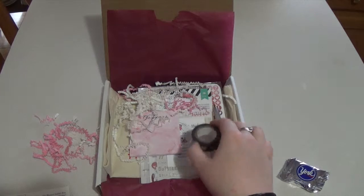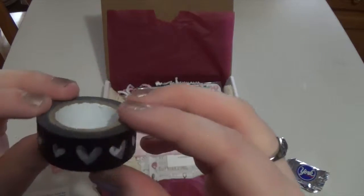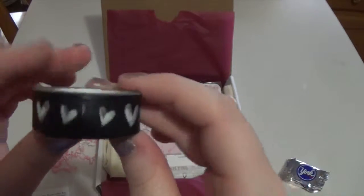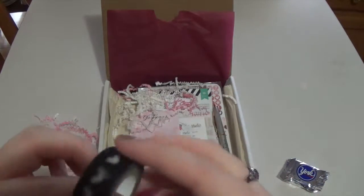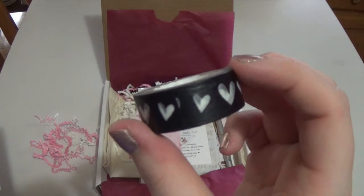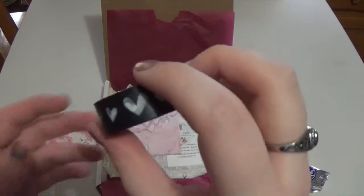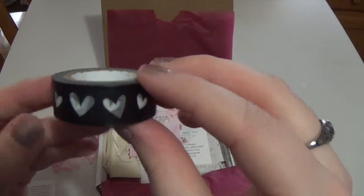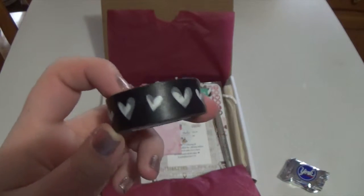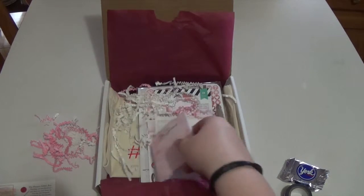The next thing is a washi tape — this cute black and clear hearts design, super cute. I love washi tape. This is from American Crafts and it says 'beautify your planner with a strip of washi tape because everyone loves washi tape in their planner.' Since it's black and not pink, you can use it in a lot of different ways. I'm so pumped to use that — I'll probably use it next week.